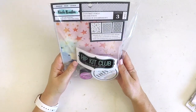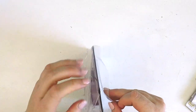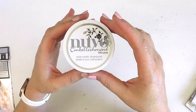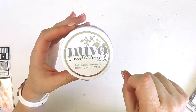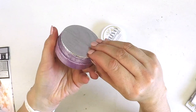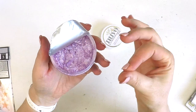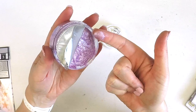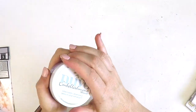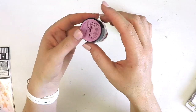Last but not least, the color kit - perfect for mixed media scrappers or art journalers. This time we've got the Nouveau embellishment mousse in the color Lilac Lavender - it adds metallic dimensional detail to your craft project. It looks really fluffy and metallic, soft and pretty - you can even rub it in. We also have the Magicals in the color Raspberry Lemonade - a really sweet color, perfect for the scrapbooking stash.